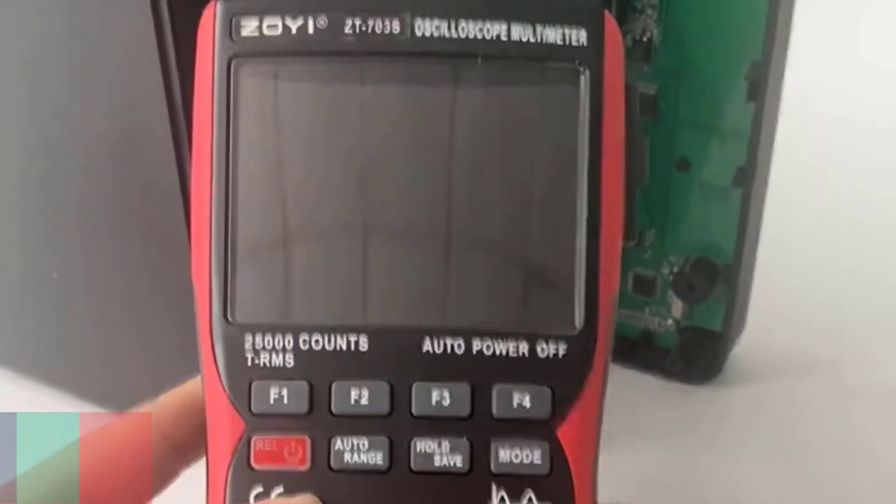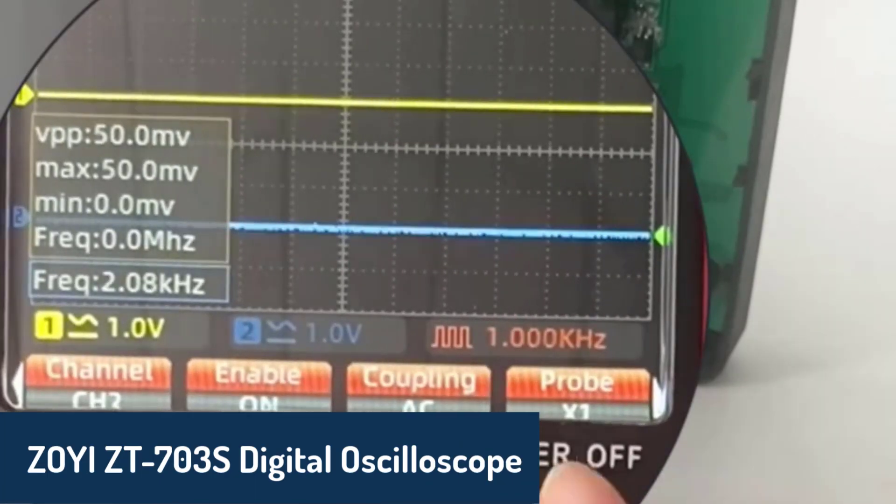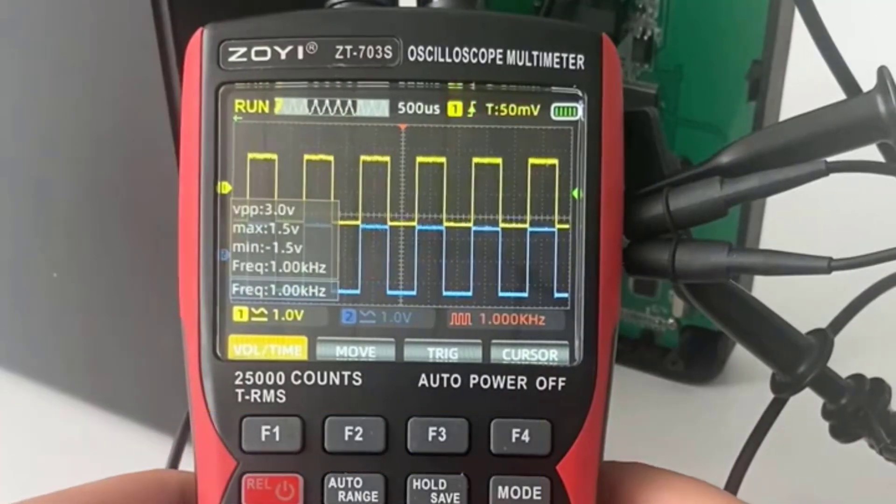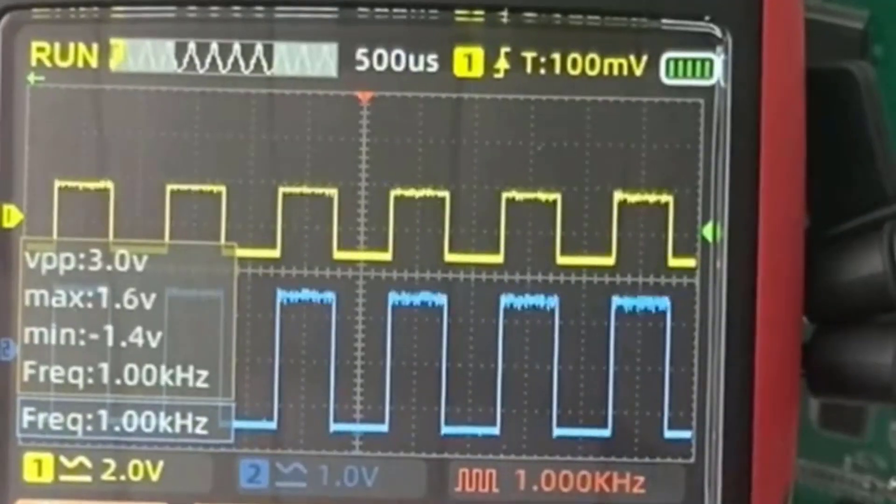Number three is the ZOE ZT-703S Digital Oscilloscope, a high-performance device with a bandwidth of 50 megahertz and a real-time sample rate of 280 megasamples per second.